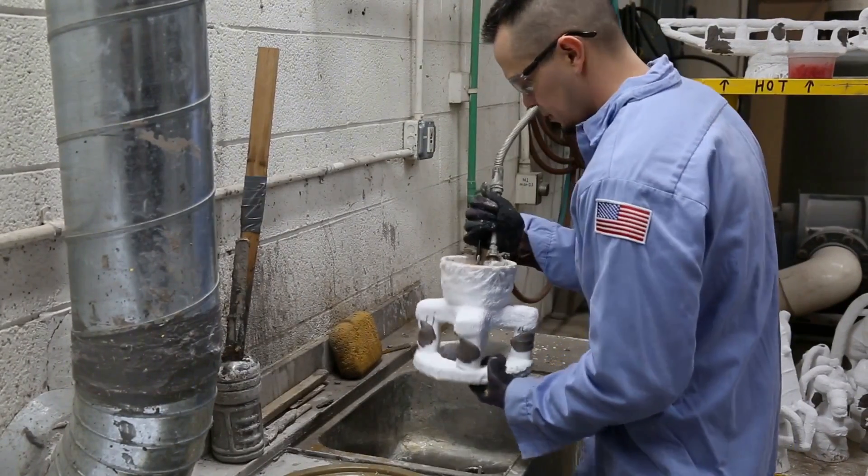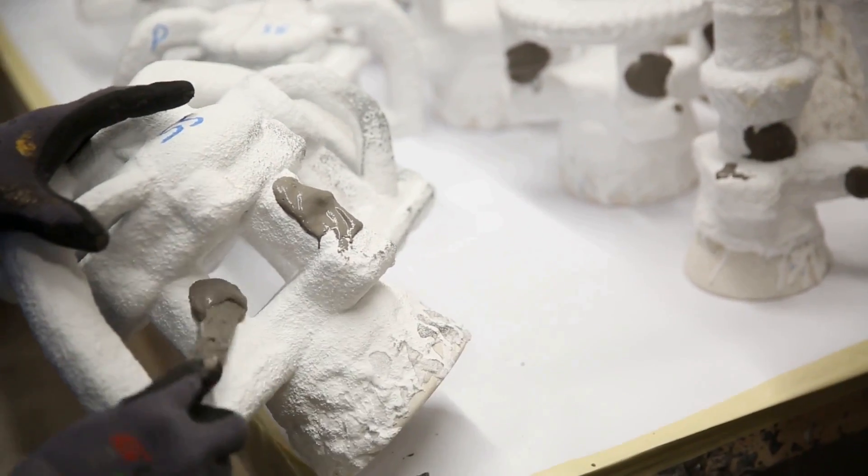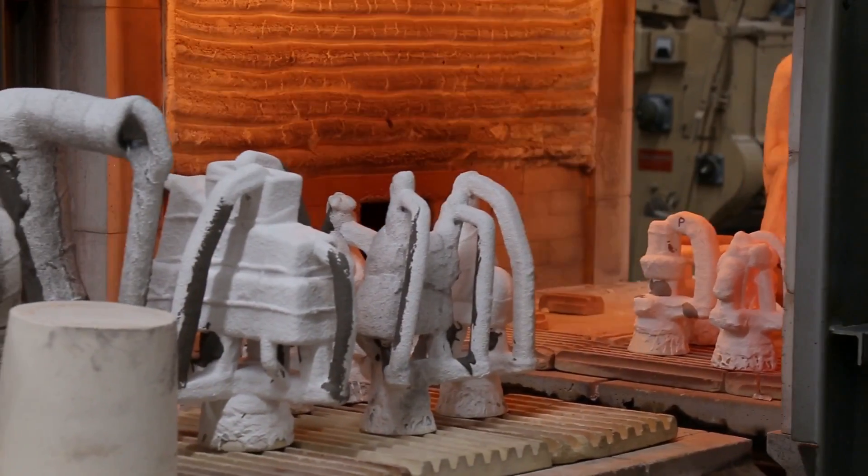From here, the ceramic casings are filled with water to test for leaks, and a quick dab of mortar seals any holes. Then it's back into the kiln, where the molds are brought up to temperature to receive molten metal.